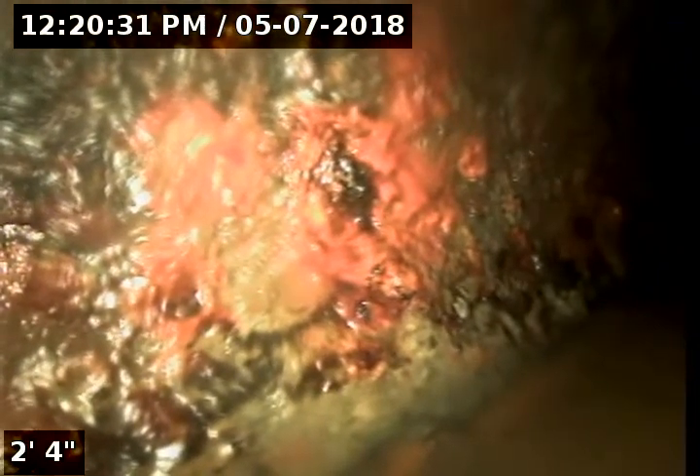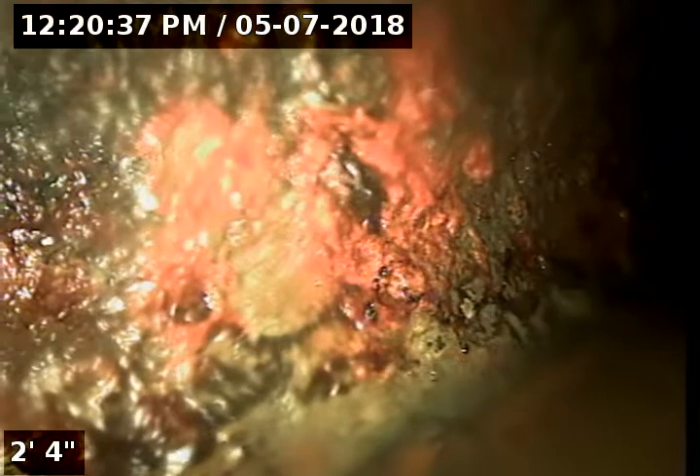We are inside the building now. We are in the mechanical, electrical room. There's a pit next to downspout number five.